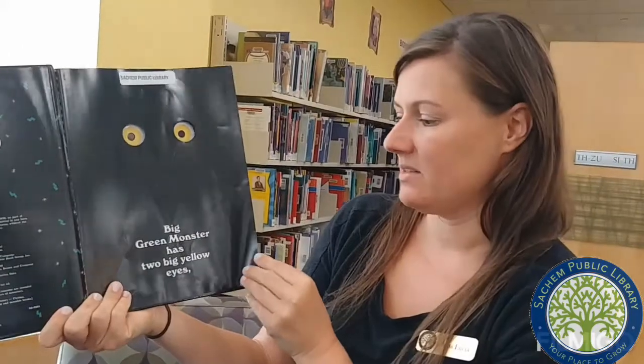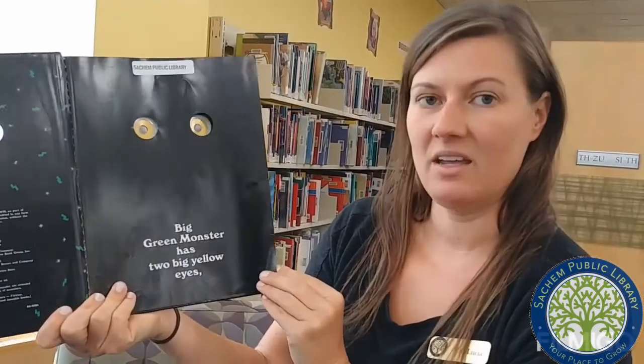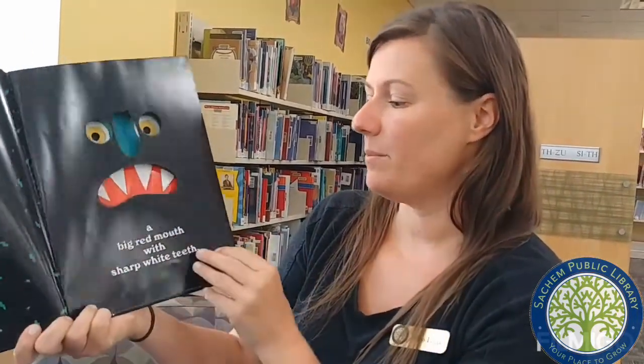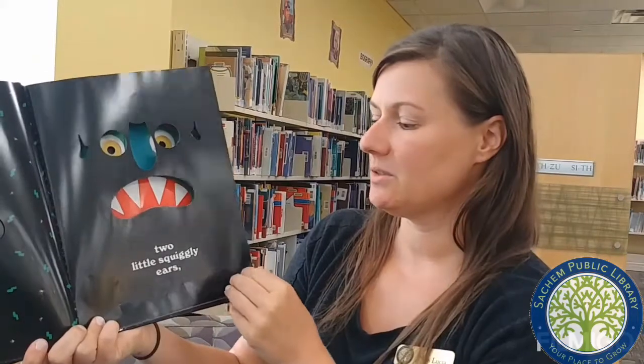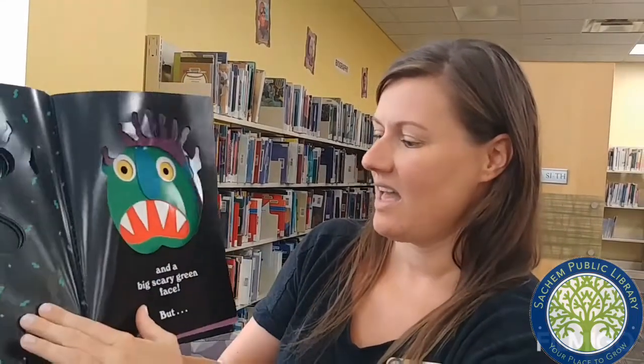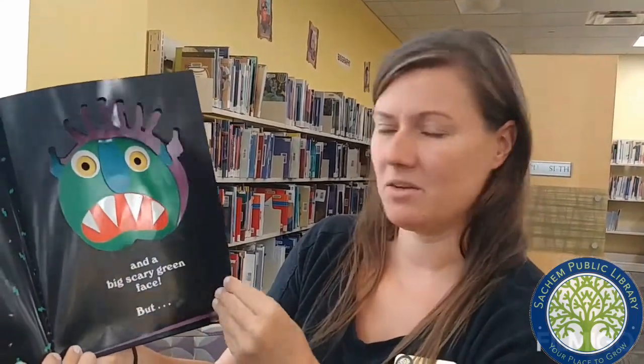Big green monster has two big yellow eyes, a long bluish greenish nose, a big red mouth with sharp white teeth, two little squiggly ears, scraggly purple hair, and a big scary green face.